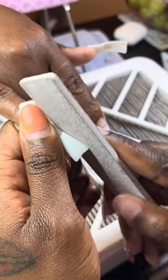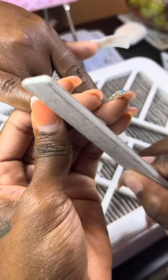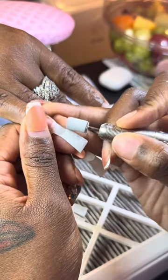So I got to shaping and filing. This is my first time doing extra long duck tips, so she was kind of worried and I was a little bit too. But then I'm like, girl, you in good hands. Don't play with me. Then she's like, haha, I know, but we've been locked in since day one.